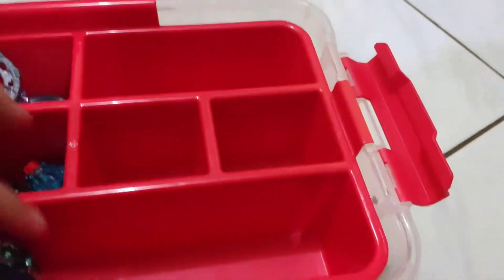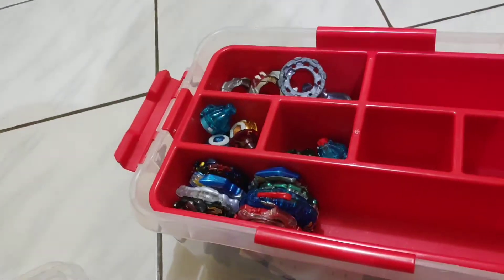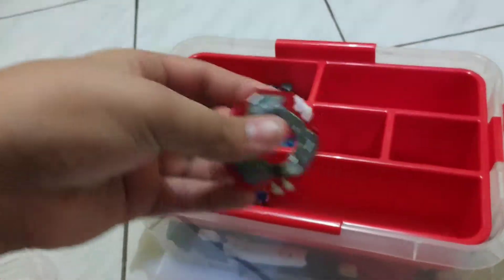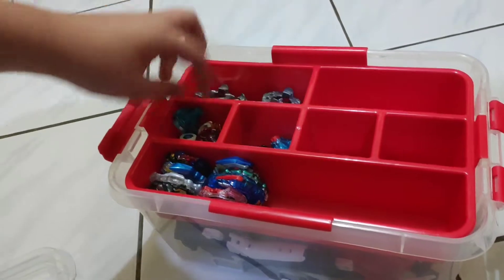This is how I keep my Beyblades in order. I keep my discs here and drivers here.